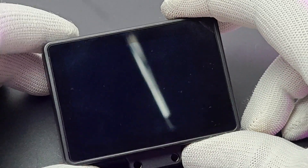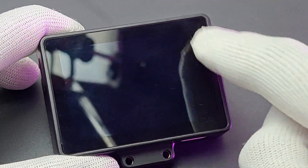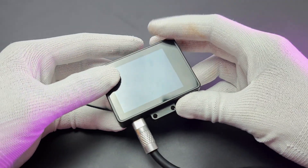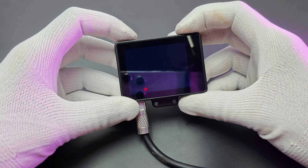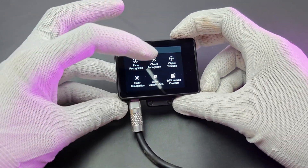Finally, the display. It's a 2.4-inch IPS capacitive touch display with 640x480 resolution. After powering the board, you can see the display come on. Touch sensitivity is smooth.